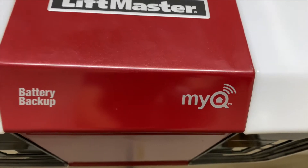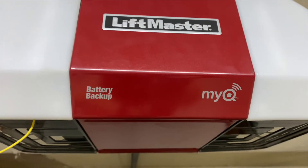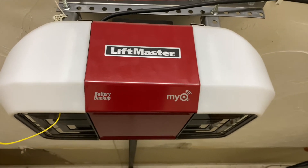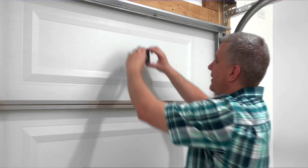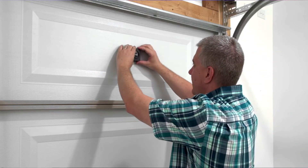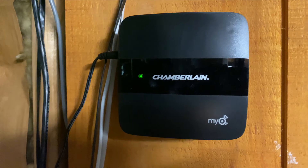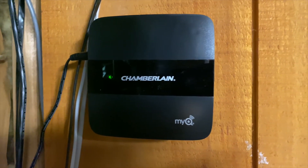So how does it work? Depending on your model, you may have the MyQ built into the existing garage door opener, or you can add it on after the fact. If you need to add it on after the fact, there's a little module that you would need to install next to the garage door opener in line of sight of the actual door. And then there's a hub that connects to your Wi-Fi. If you have the MyQ already built into your garage door opener, then you'll just have to get the hub that attaches to your Wi-Fi.